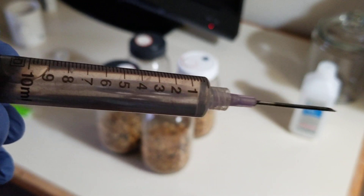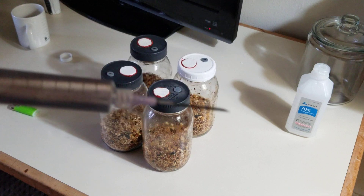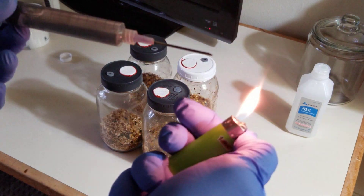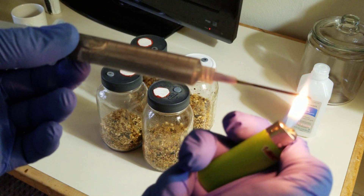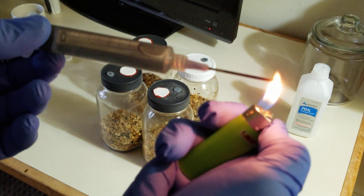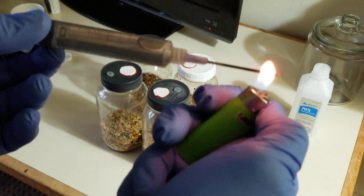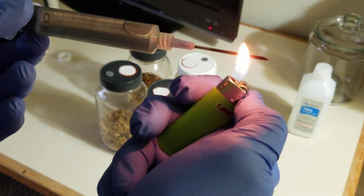We're just going to put maybe less than a milliliter per jar. First we need to sterilize the needle again. Once the tip is red, you've incinerated everything on the needle and it's sterile. That's all you need to do.